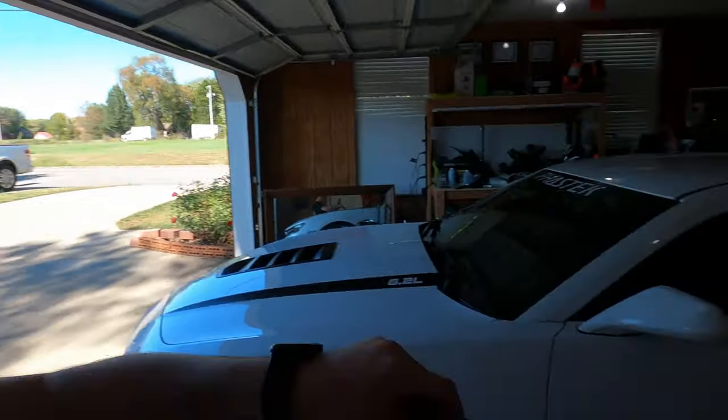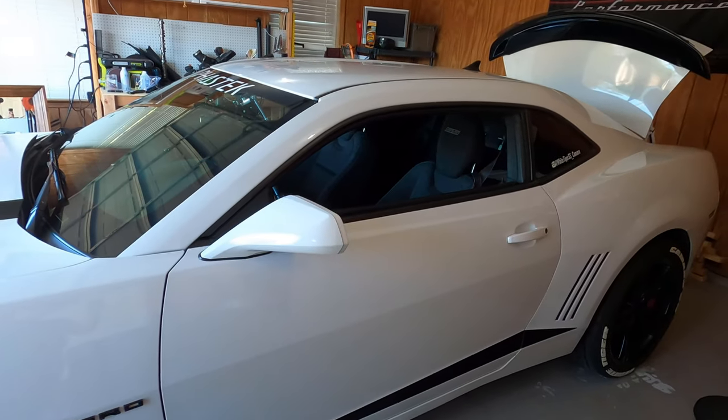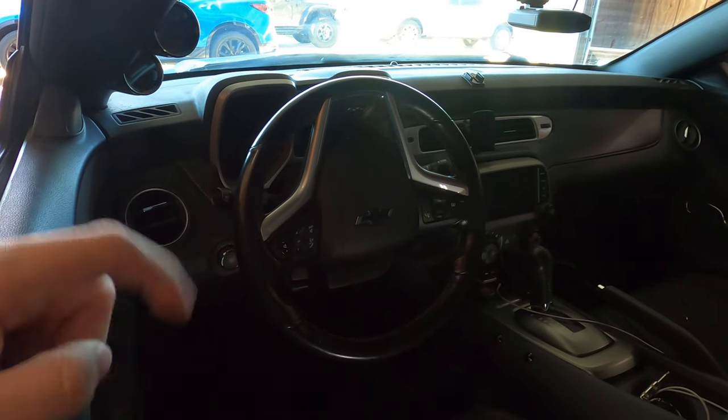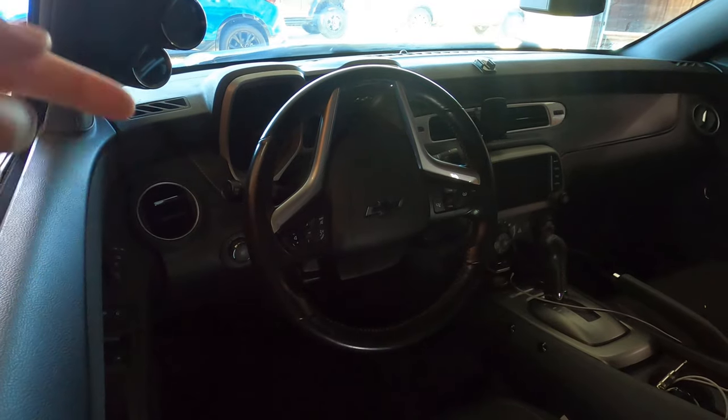What's up YouTube, today I finally get to reveal a new steering wheel. Before I can reveal this, I first need to take off my old one. To remove the old one, check the description — I have a full video on how to change the steering wheel. For purposes of this video, I'm just gonna speed on through.